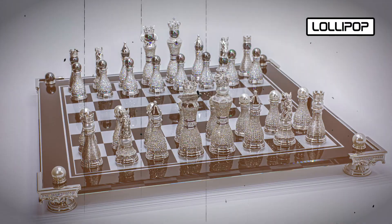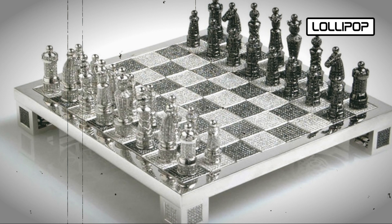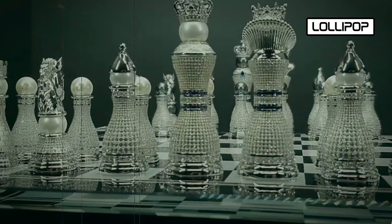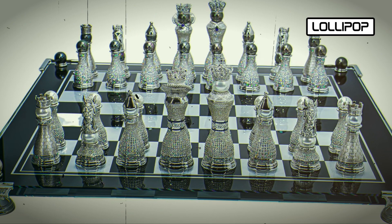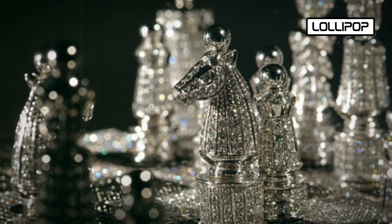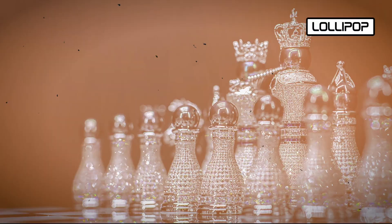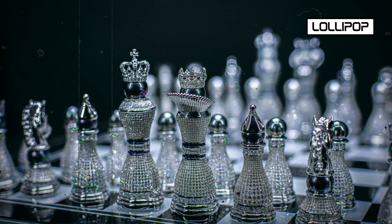Creating the Royal Diamond Chess Set required a team of skilled artisans and craftsmen, including master jewelers, stone cutters, and designers. The meticulous process involved cutting and shaping the precious materials, setting the diamonds, and ensuring each piece and square fit together perfectly. The incredible value is due not only to the precious materials but also the rarity of the stones, particularly high-quality diamonds of larger sizes. The chess set is not just a game — it's a masterpiece of art and design. Only a few sets were ever created, which contributes to its allure and value among collectors and enthusiasts of luxury items.